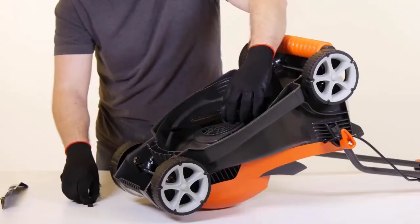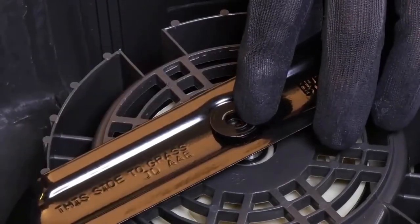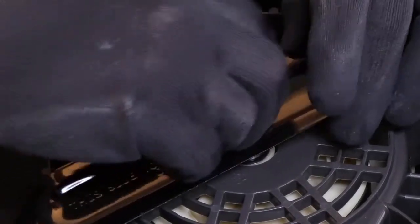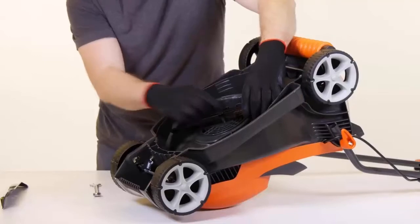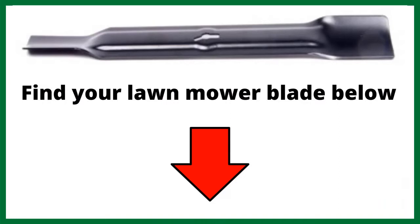Reassemble the blade bolts through the hole in the washer and the blade. Hold the blade firmly with a gloved hand and tighten the blade, but do not over tighten.